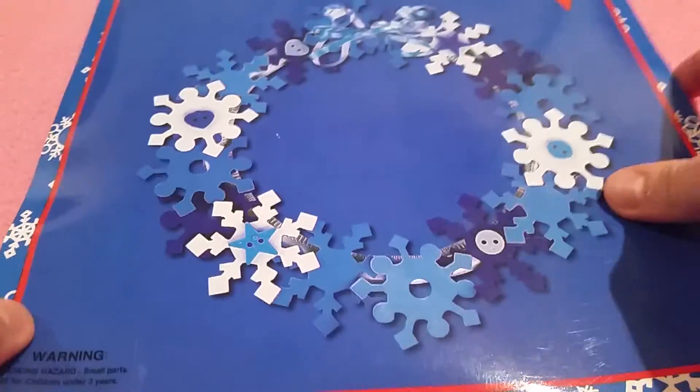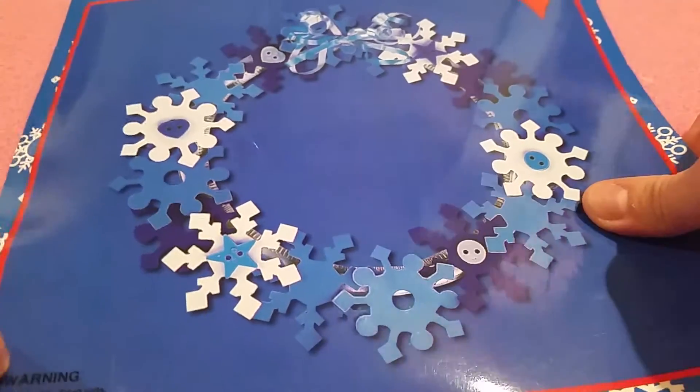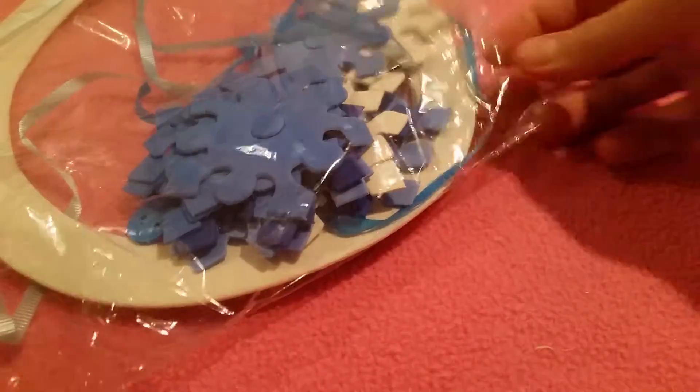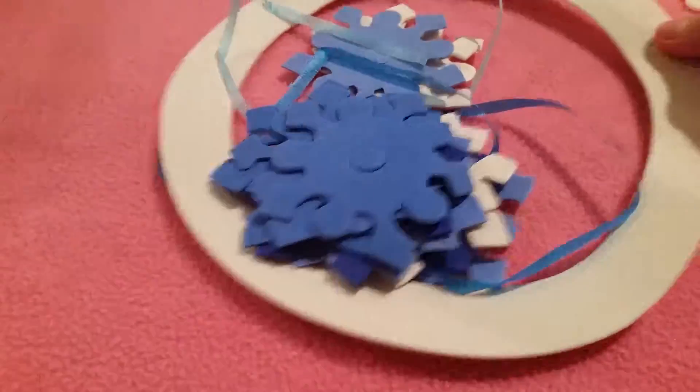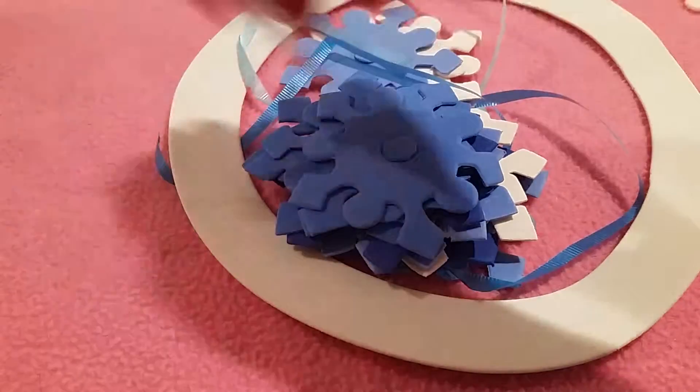This is going to be a really cute wreath. This is what it looks like when it's done, hopefully — it just says make some wreath. I don't know where I got this, but it's already open. So it comes with a bunch of little foam snowflakes and some beads and stuff.